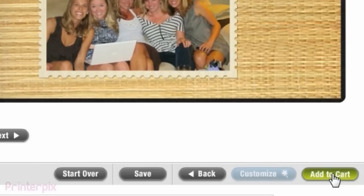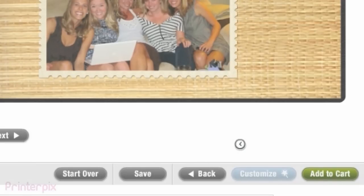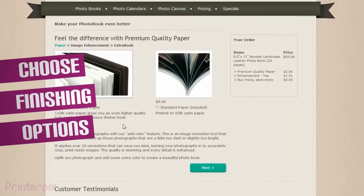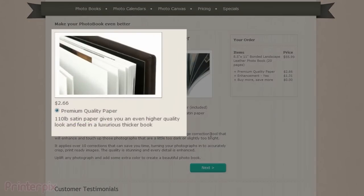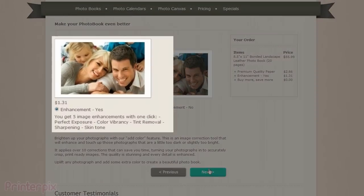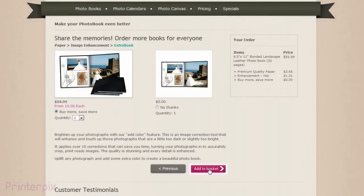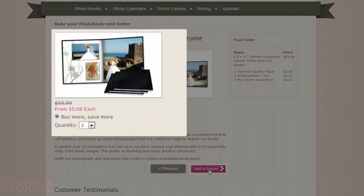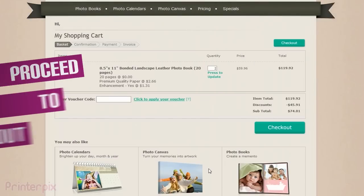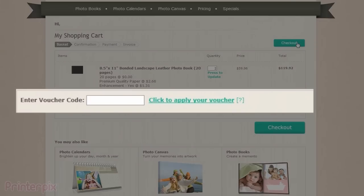Once you are sure, click on Add to Cart. For a little more money, you can get premium paper to make the book look even more luxurious. You also can choose to enhance those photographs where the lighting or colours are not good enough, and let us fix them. You can even order another copy of the same book for a stunning reduced price to give as a present for your loved ones. You can use a promotional code if you have one to get amazing discounts.